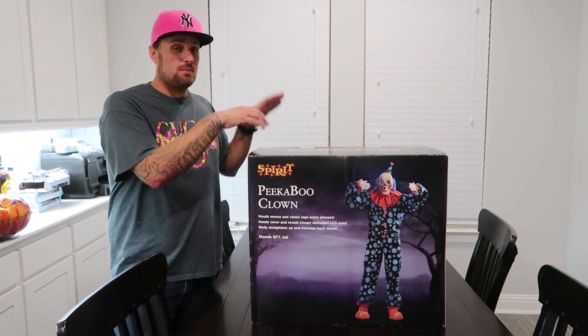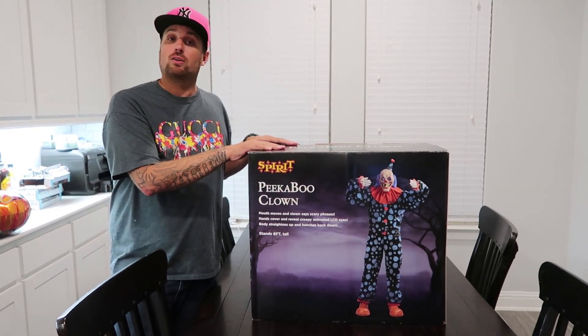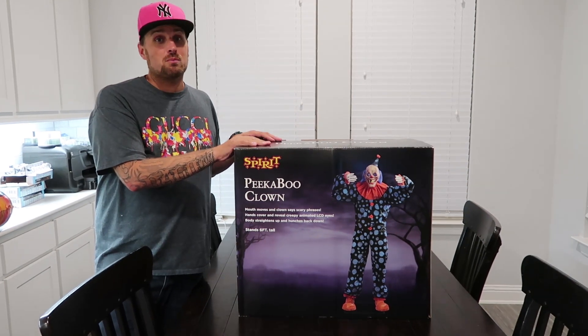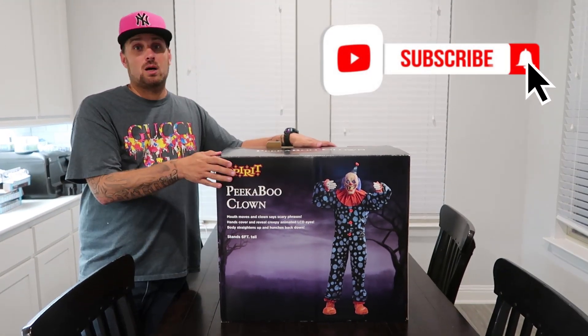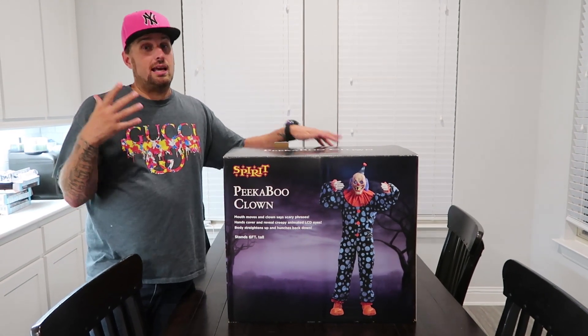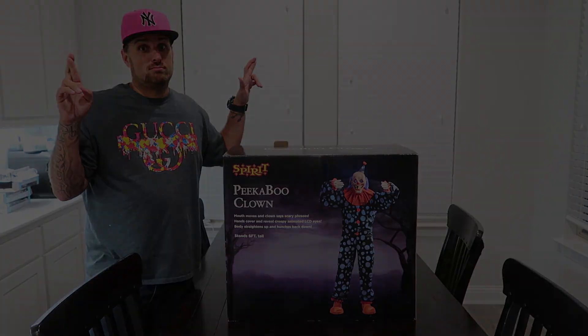Welcome back to the channel guys, we have another unboxing. This time it is the Peekaboo Clown - you guys have requested it. If you attended my live, you might have even voted for me to get this animatronic. So let's set him up, see how he forms his faces, and hope that I got a good one.